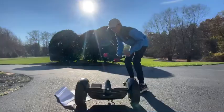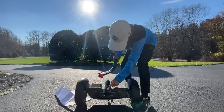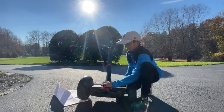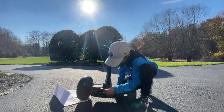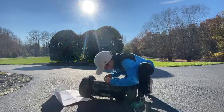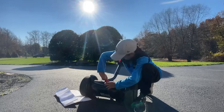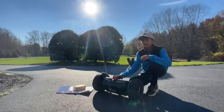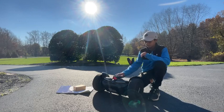Step one is to take your knee stand and slide it onto here. Now that we have the knee stand on, there are going to be two screws that you find in the box — you just want to screw them in. All right, we have it all screwed in now.